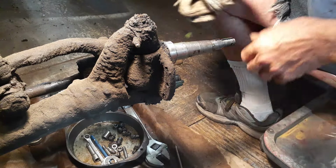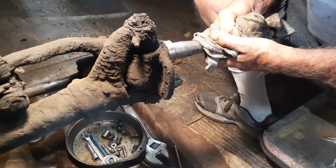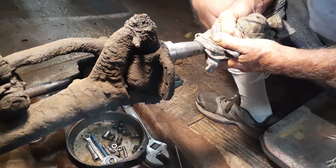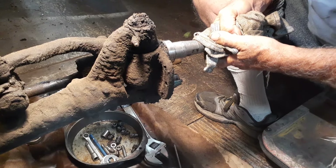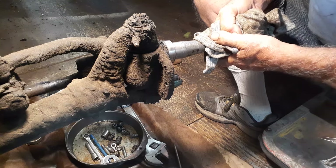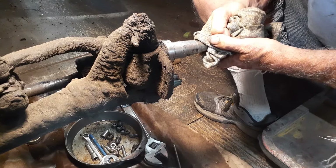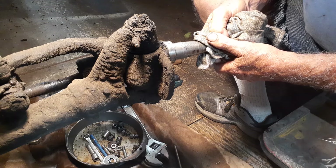As you can see, look how much play is in this thing — see how it's got up and down motion? Well, that was causing a lot of problems in how this thing was driving. At least, I think it was. But I'm going to take care of that.